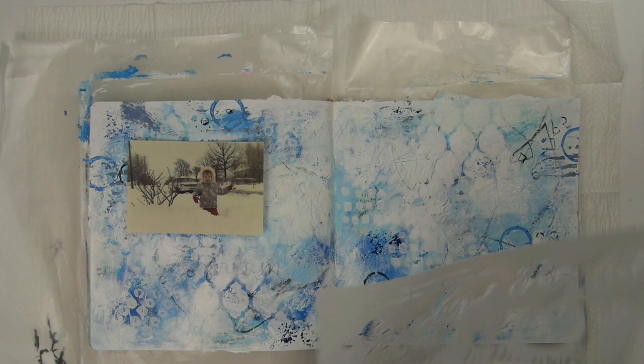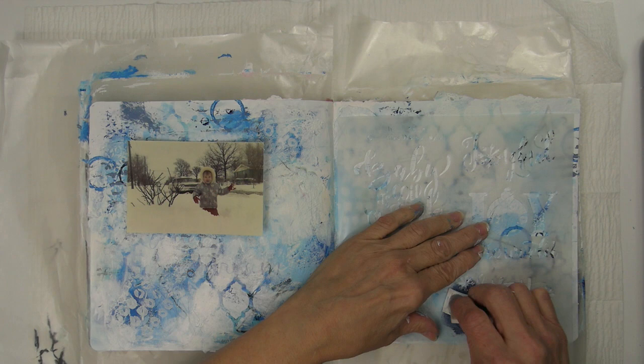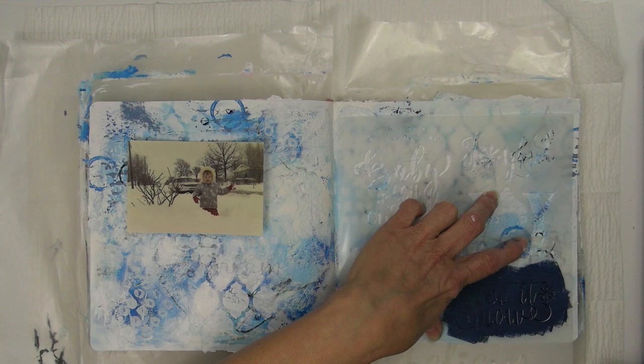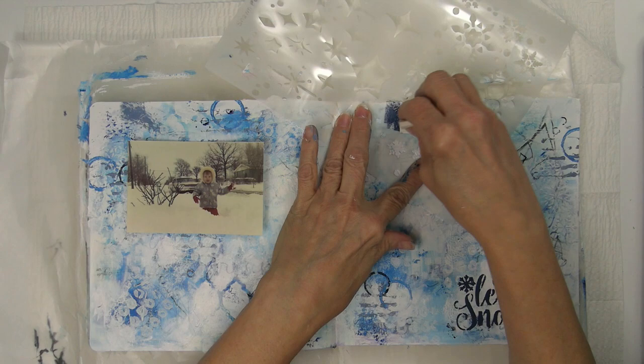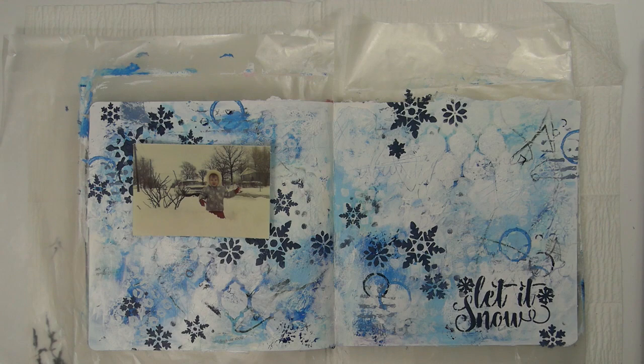I'm using the Christmas Words Joyful stencil to add my title. I mixed Payne's gray with some titanium white to create more of a navy blue color — that's what I'll be using for the title and my snowflakes. And this is the Snowflakes and Stars stencil that we're all using today in our projects. Here's what it looked like after I stenciled on all the snowflakes.